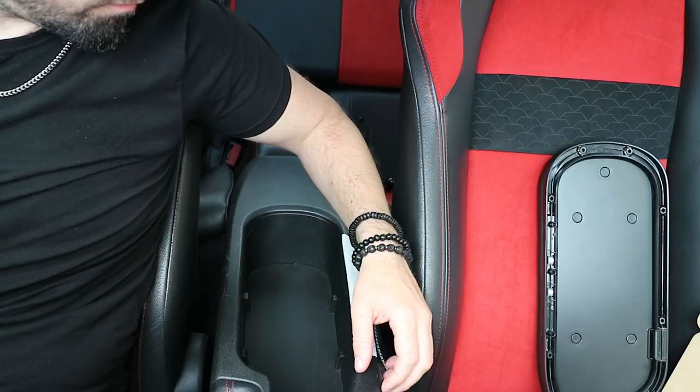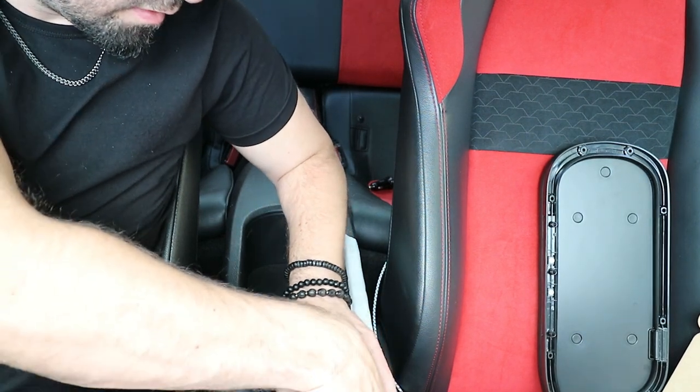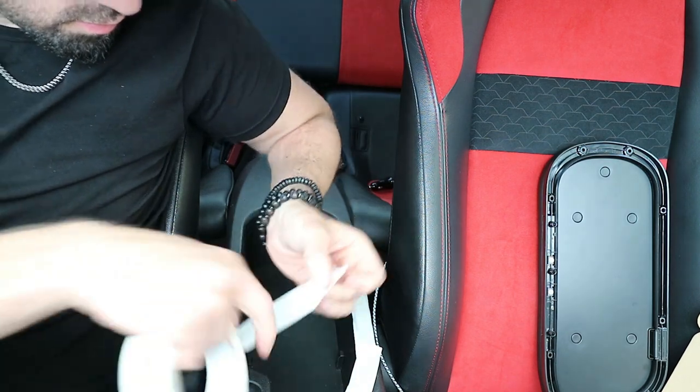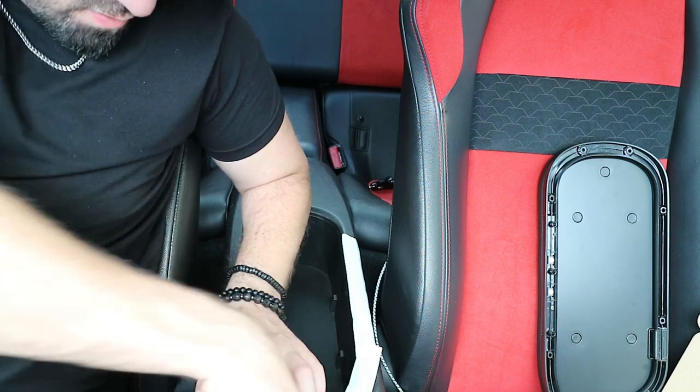At least if I do it wrong it'll make for amazing clickbait — maybe an extra 40 views. I'm going to start with masking tape first, draw it all out, and show you how to do it — or how not to do it, depending. We'll start by masking the area where I'll be drilling the holes so I know exactly where everything needs to be.